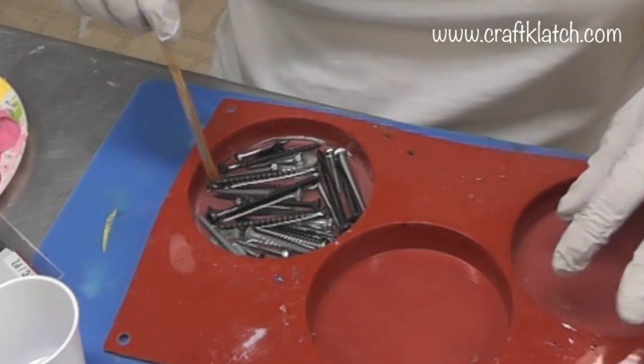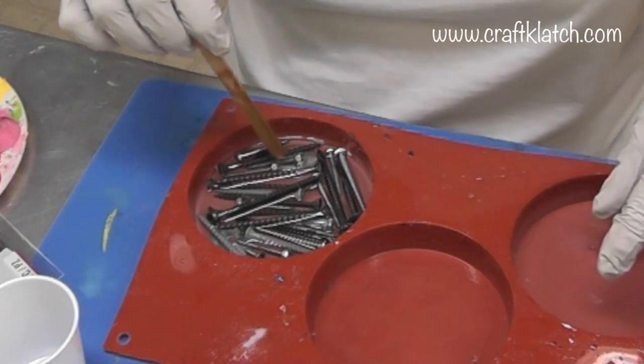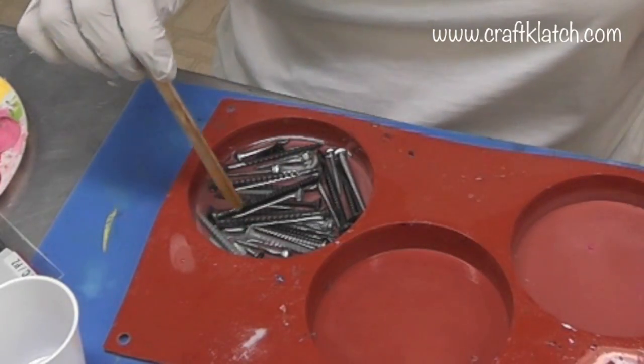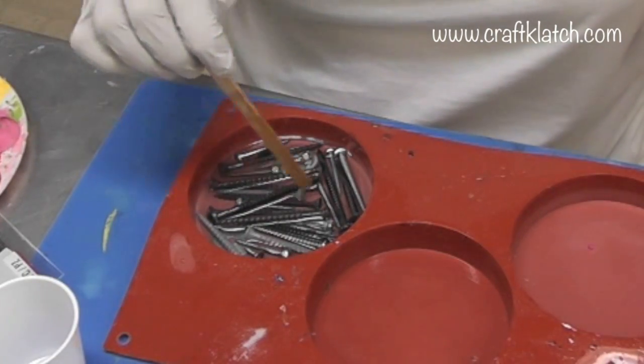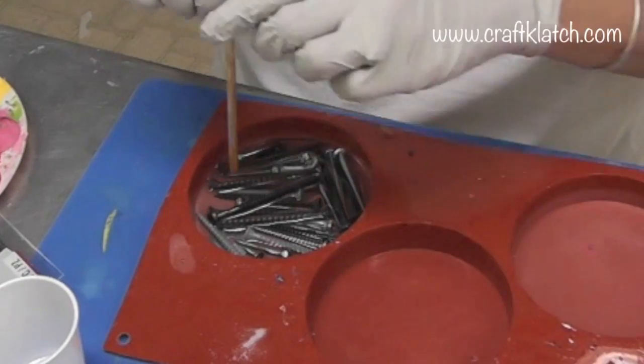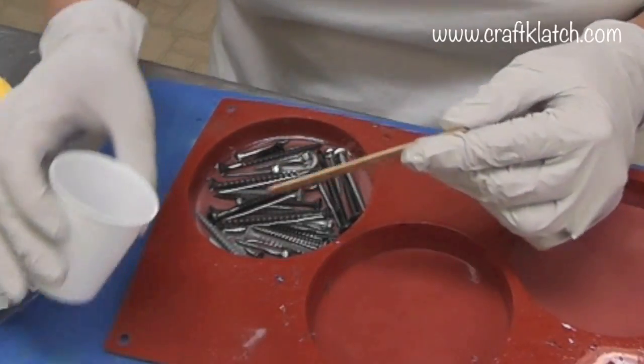All I'm going to do is make more resin and pour it on here. I'll come back with my lighter and just run it across to make sure I don't have a bunch of bubbles. Once I do that, we'll leave it for 12 hours and unmold it after that.